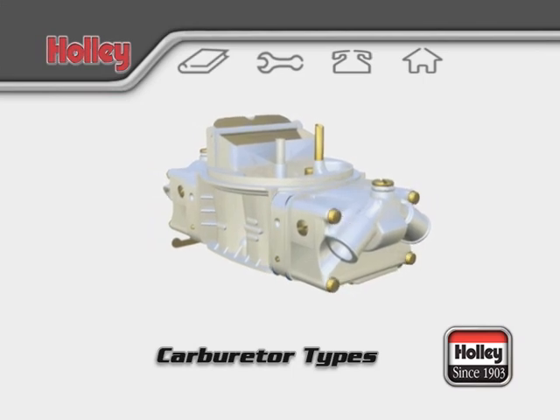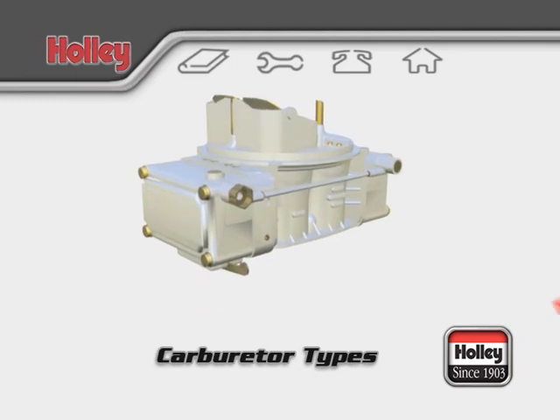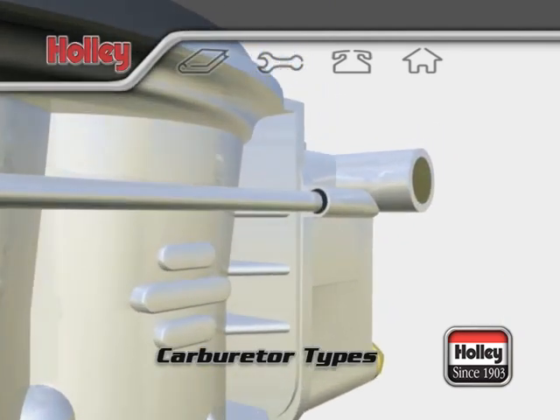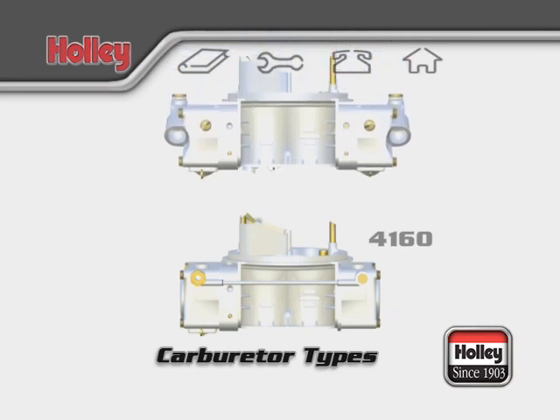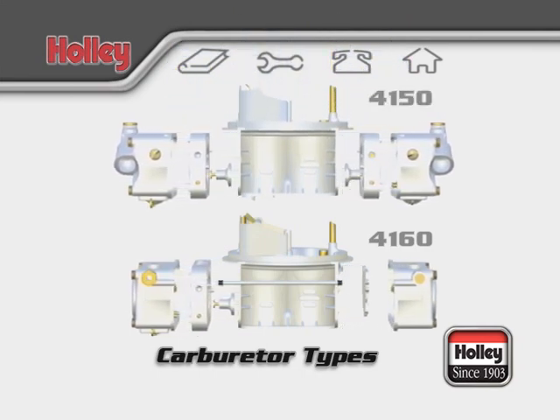4150 models have dual-feed fuel entry points, one for each fuel bowl. On the 4160 models, fuel enters the carburetor at the primary bowl and a transfer tube carries the fuel to the rear bowl. There is one major difference between the 4150 and 4160 models, which is related to the design of the secondary fuel system at the rear of the carburetor.